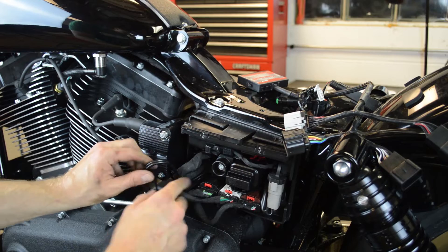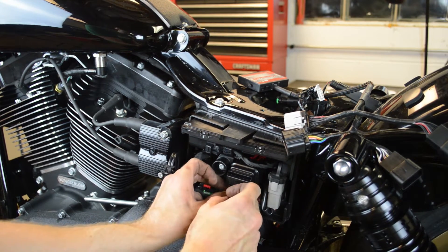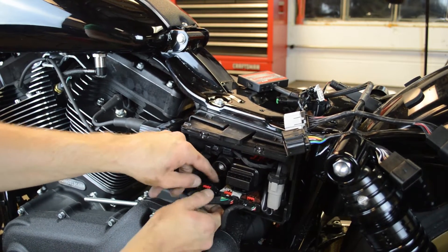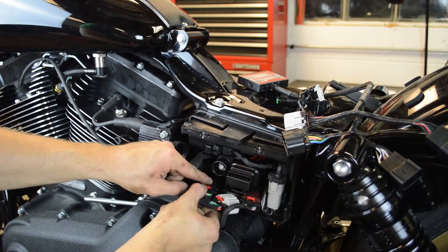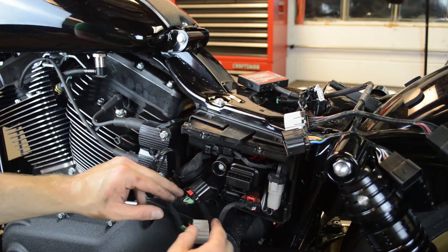We're interested in these black and white connectors here. Pull these red locking tabs out and then you can depress the lever — those will pop right out.